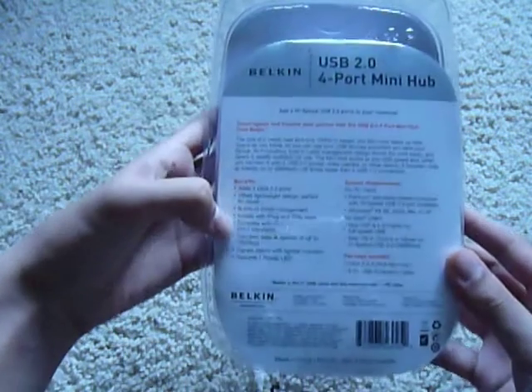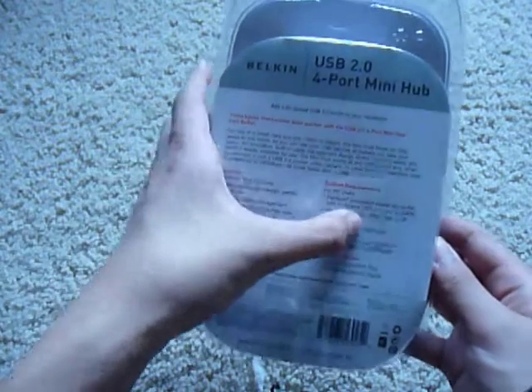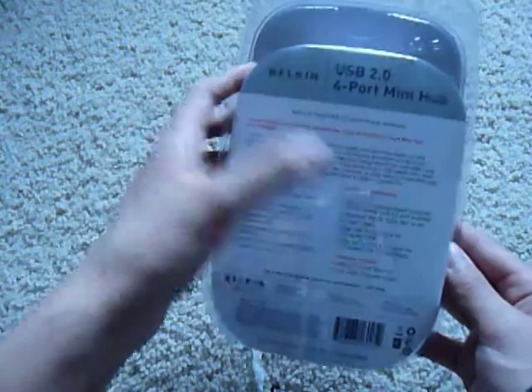It's plug-and-play. High speed support for Windows 98 and XP, and probably also for Windows 7 and Windows 8, though that's not stated on the packaging, but we'll see. Lifetime warranty.